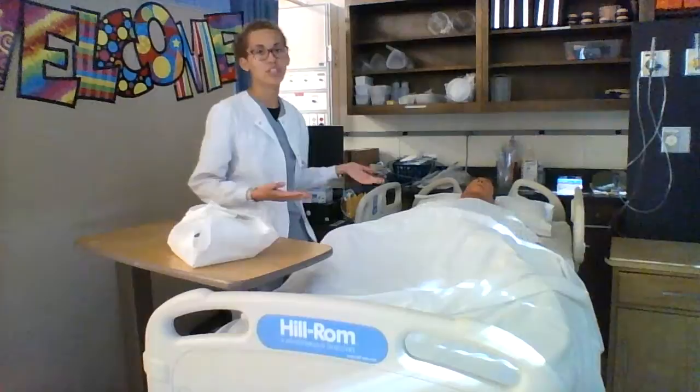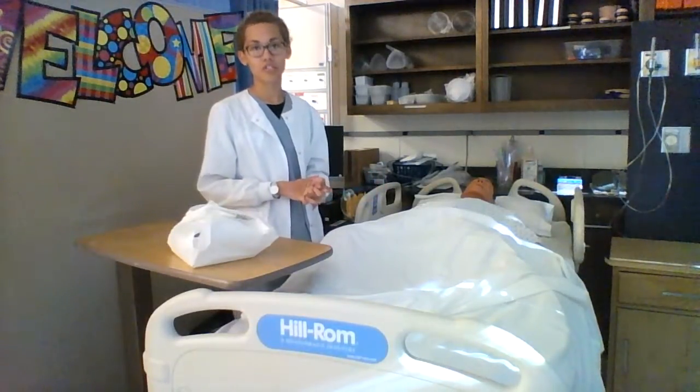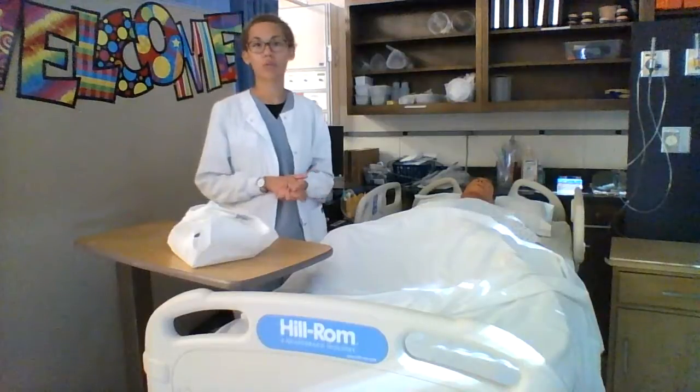Then I would identify my patient by their two identifiers. I would provide for privacy and explain the procedure to the patient. I would also provide for good lighting. I would put my trashcan in reach and then I would adjust the bed to a comfortable working level.